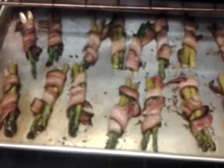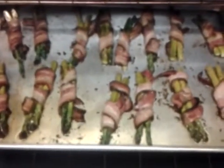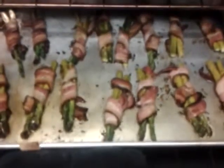These are almost done. I'm going to let them go about another 10 minutes — they've cooked for about 15 to 20 minutes now.